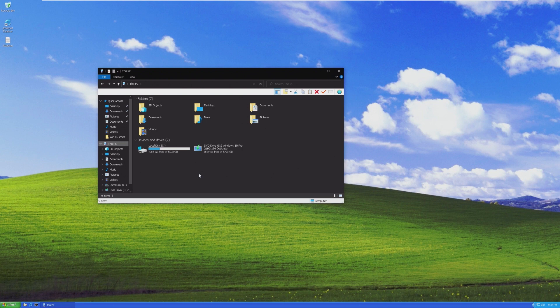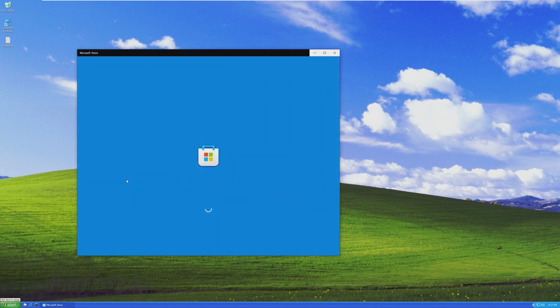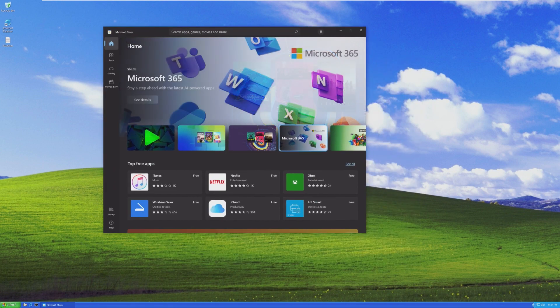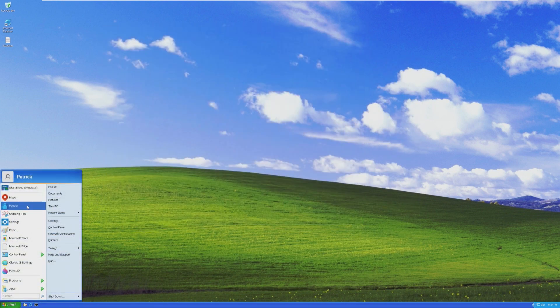I just want to see what the Microsoft Store is going to look like, because I know this is the one from Windows 11. Yeah, this looks really — this just looks crazy. The Windows 11 Microsoft Store on the Windows XP theme. That is crazy.